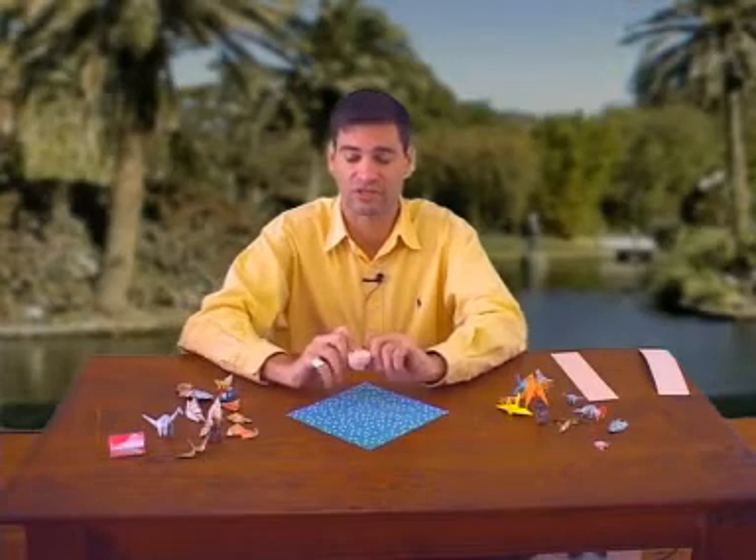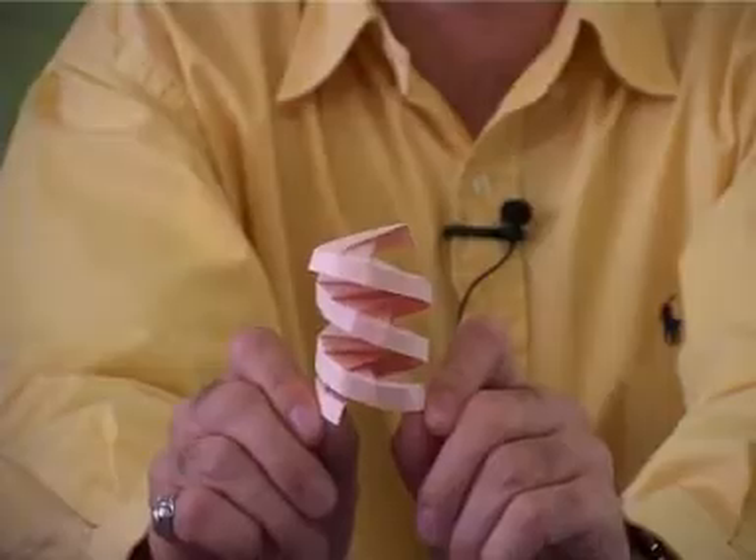Hi, I'm Gary Clark. Welcome to Fold Along Origami. Today we're going to fold this collapsible helix. It's a lot of fun.